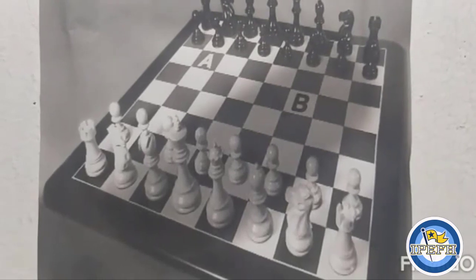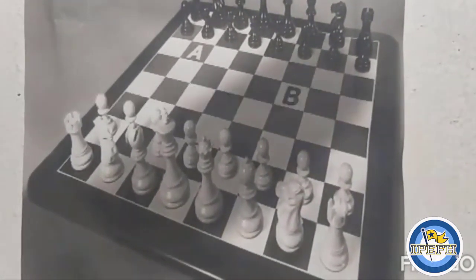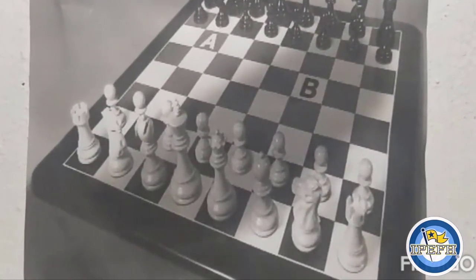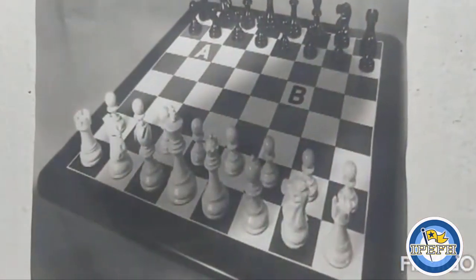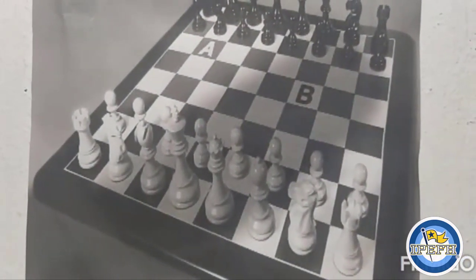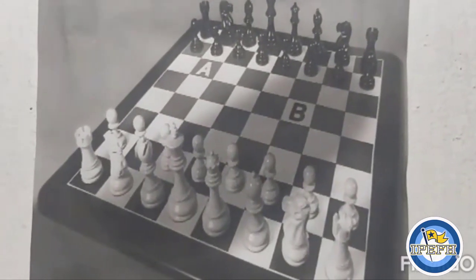The first step in starting a chess game is learning how to properly set up the board. The two armies oppose each other across the board, with the smallest pieces — pawns — making up each army's second row, or front line. The larger pieces are in the first row at the back.